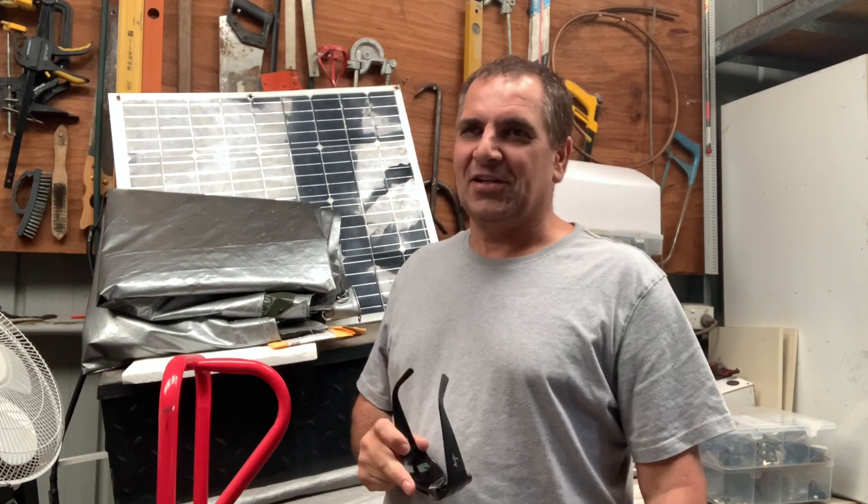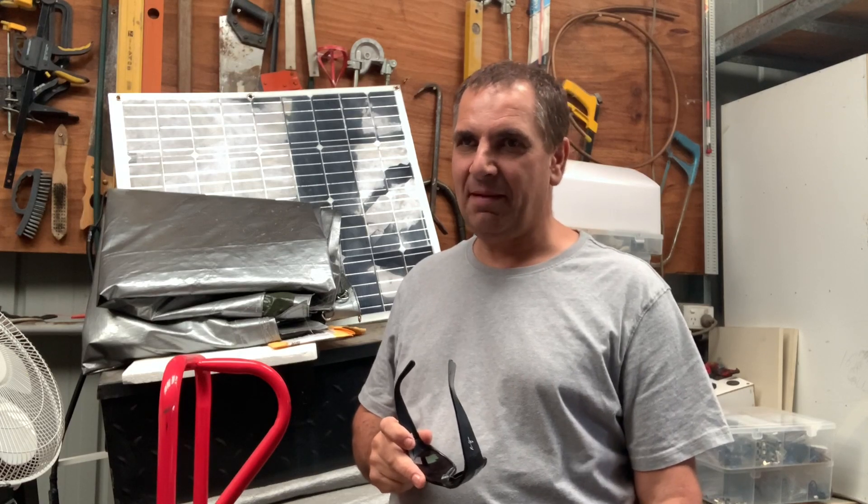Hi viewers, how are you today? Today I'm going to do a capacity test on my iTech 120 amp hour lithium battery.